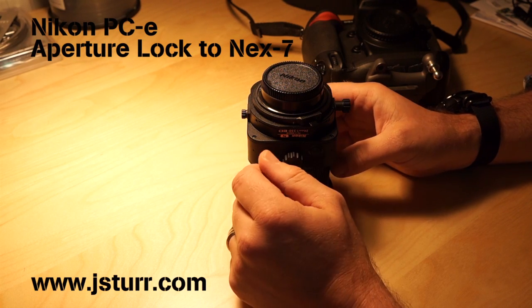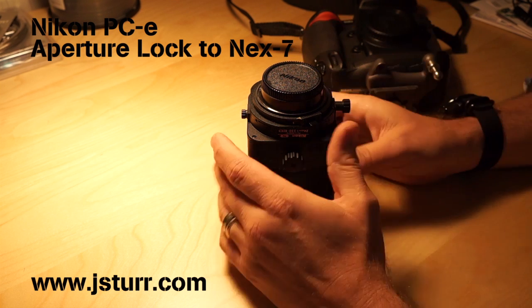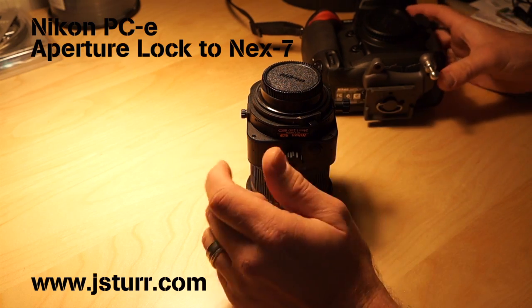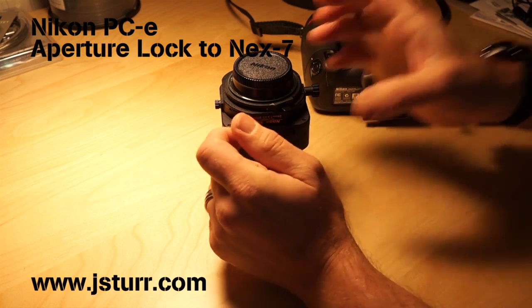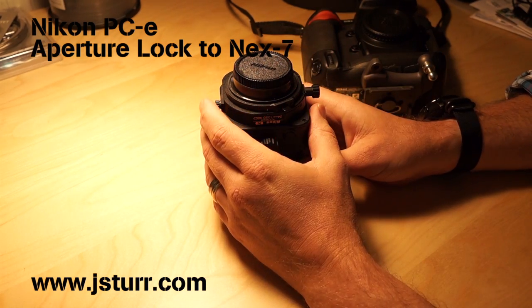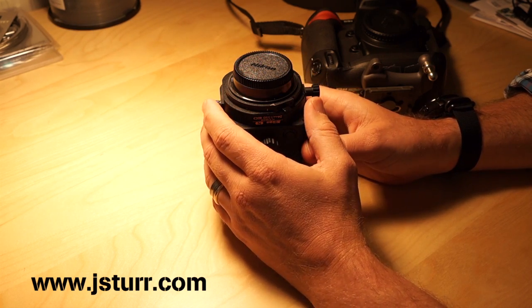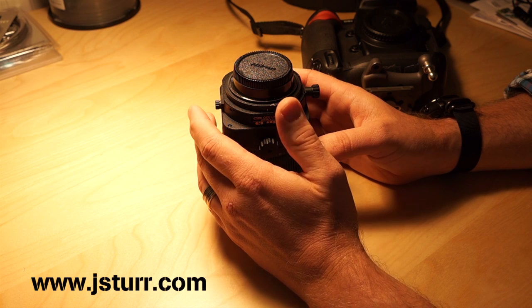So back in January, February, I took delivery of a Sony NEX 7, and that's what I'm shooting with right now — it's on the tripod. I thought it would be a great complement to my Nikon system, my D3S, and because it was a crop sensor, I would be able to use lenses on it and take advantage of the crop with the great 24 megapixel sensor that it has.